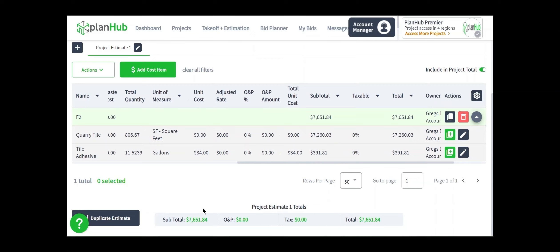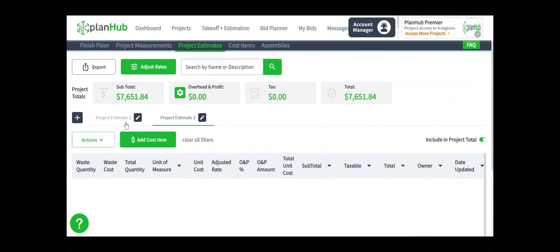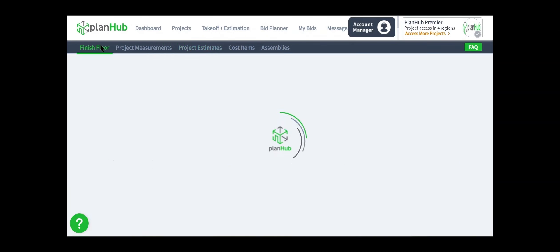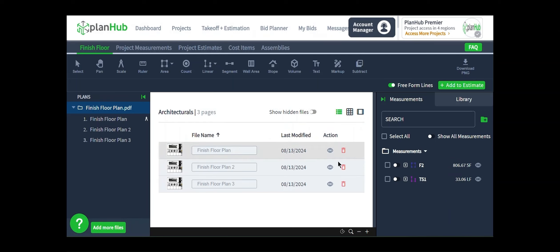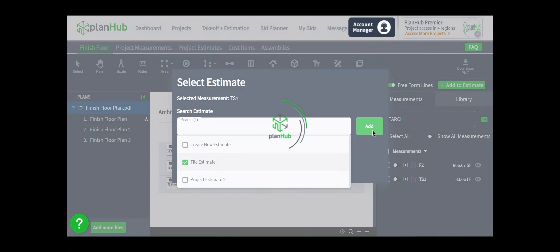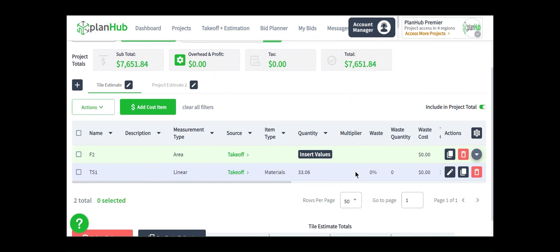The total for these items are added together at the bottom of the page in the project estimate one total section. This is only relevant to this page of our entire estimate. You can have additional pages if you would like to break your estimate into different sections — simply click the plus button to add additional pages. Any pages you would like to rename — for instance, project estimate one — I'm going to click the pencil and rename this to 'Tile Estimate' and click Save. Next, I'm going to send the result for the transition strip directly into become a cost item. No need to send it through an assembly since I simply need to know the linear feet of the transition I need to purchase. So I'm going to right-click on the result and choose Add to Estimate, place it in our tile estimate, and click Add.